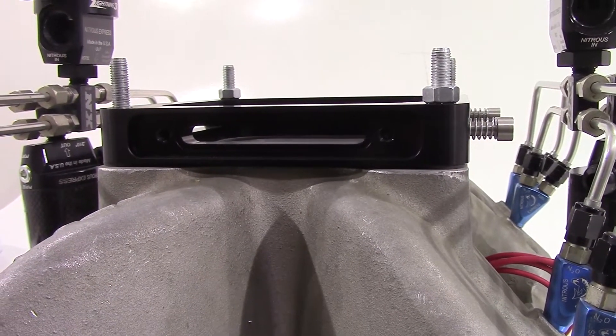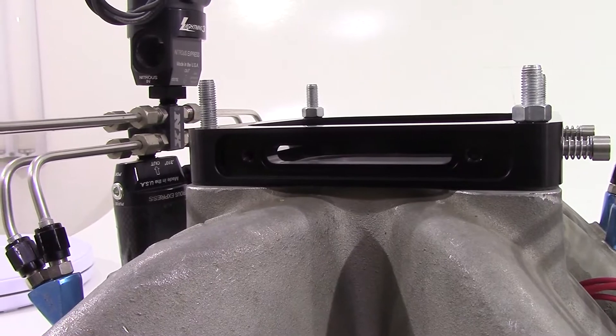These are very cost effective insurance to protect carburetors, throttle bodies, and intake manifolds.